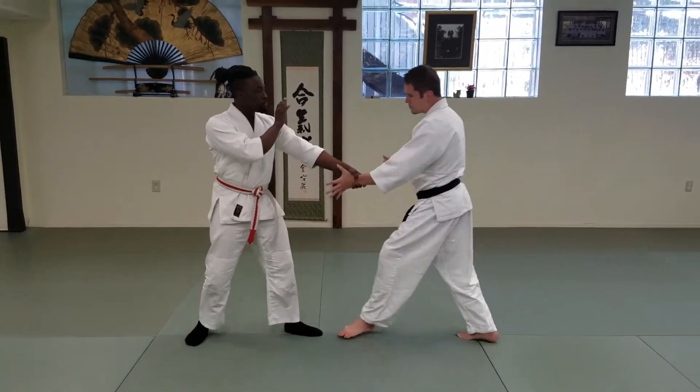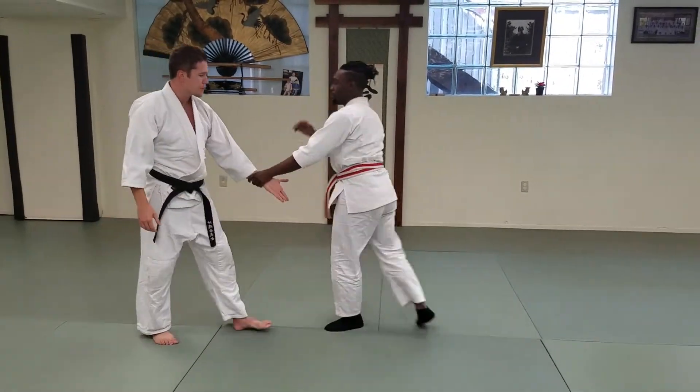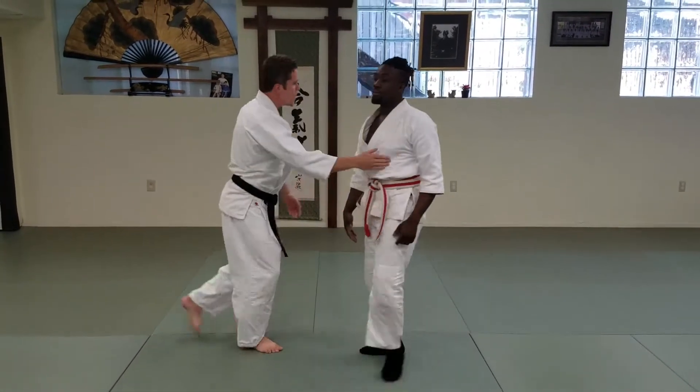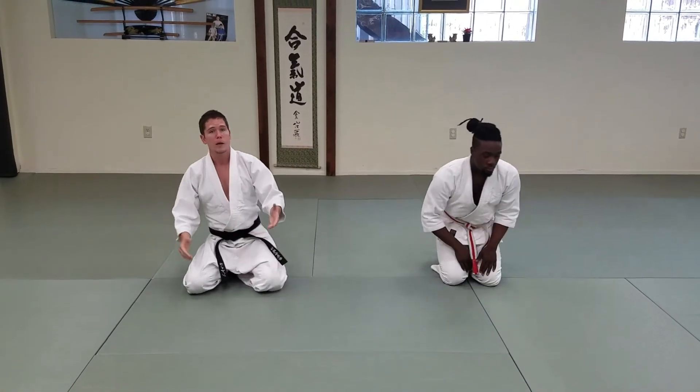There's one. And then we'll do one more — you guys can see it from the back. And that's it: kosadori, kokyu nage. Very basic kihon waza.